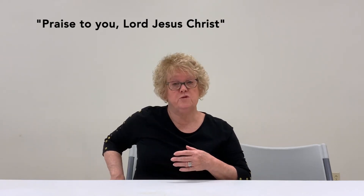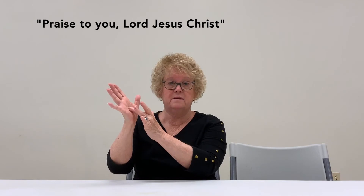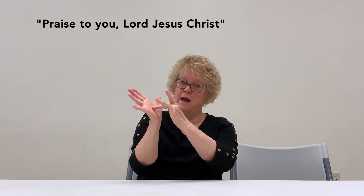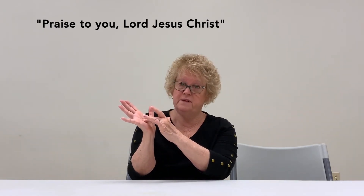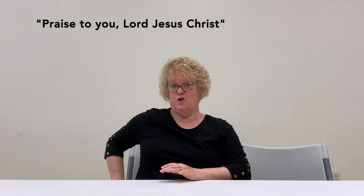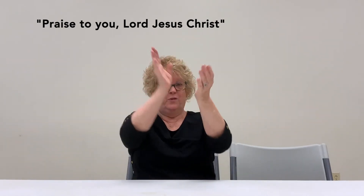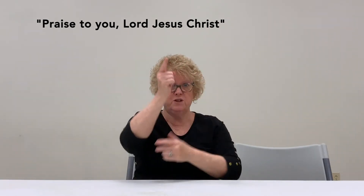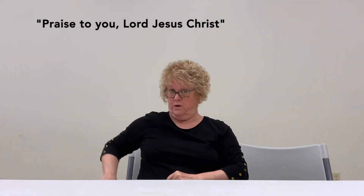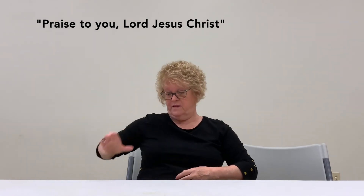Jesus Christ is an interesting sign. You've learned the sign for Christ, but you don't know the sign for Jesus. When we think of Jesus with the nails in his hands — we have our middle finger in the middle of our opposite hand, and our middle finger in the middle of the other opposite hand. Think of the nails. Jesus. And then remember Christ from 'Christ have mercy' — we've got the banner or the sash. Christ.